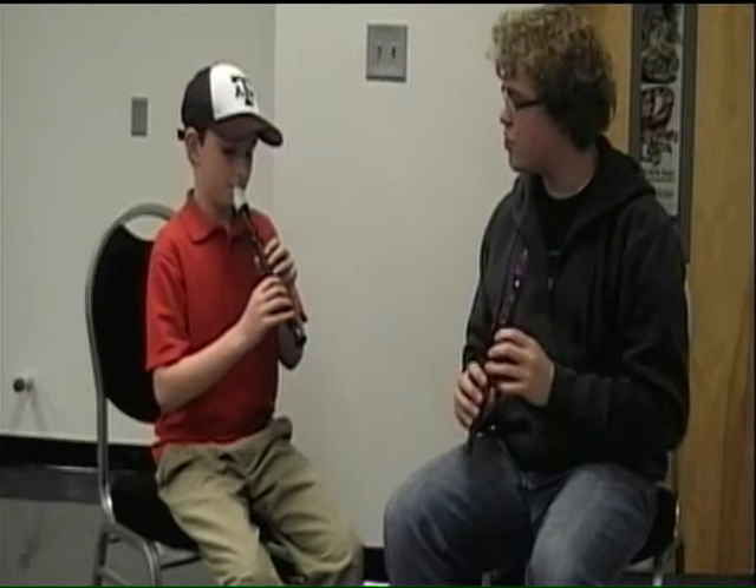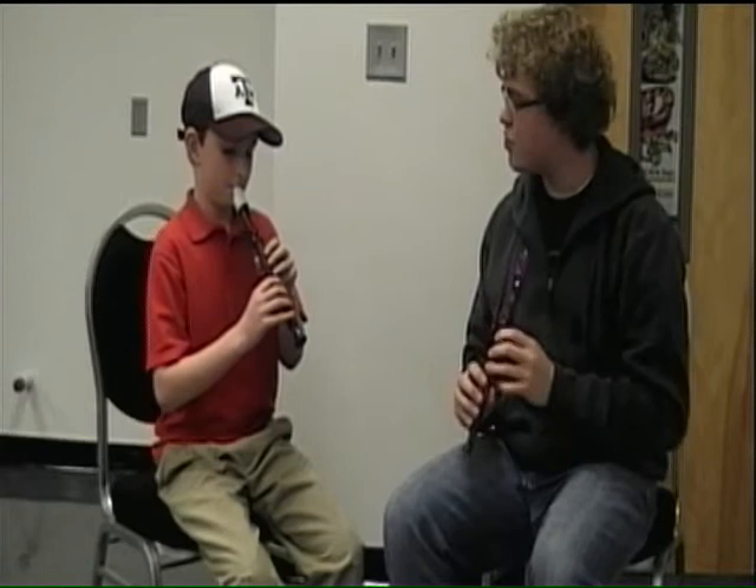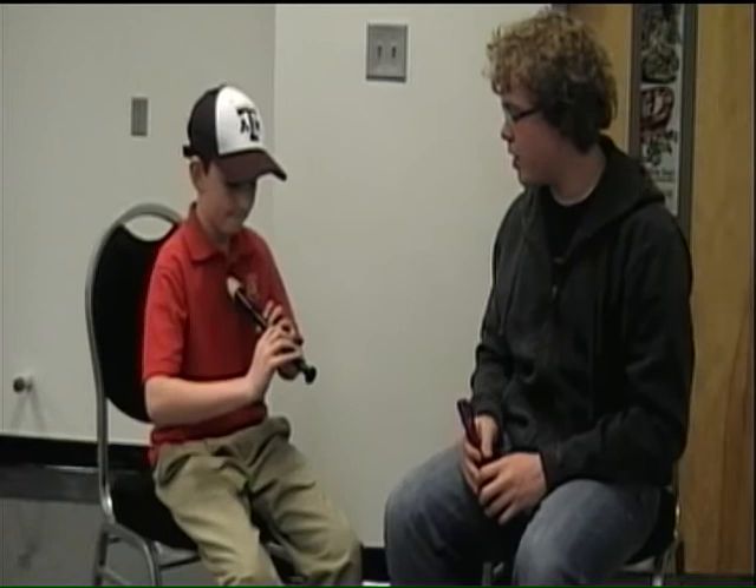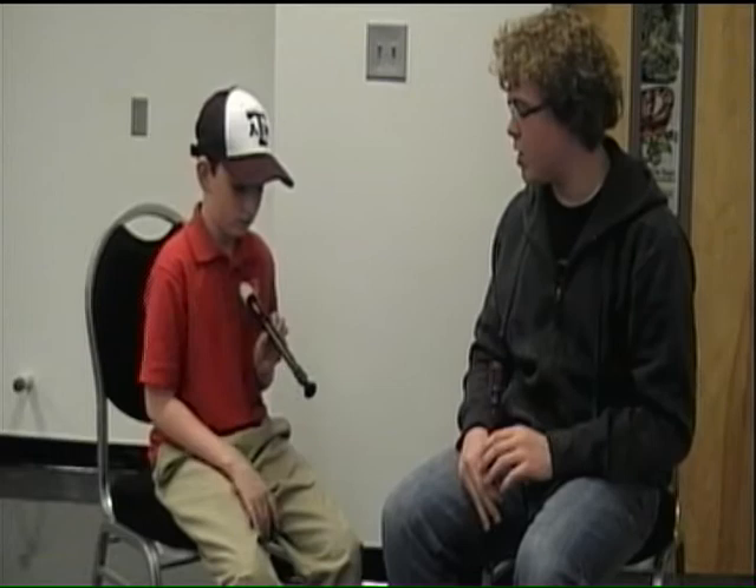Now we're going to introduce notes — the notes that are in Hot Cross Buns. First we're going to learn the G. You're going to take your first three fingers and hold them down. These other fingers are not going to be on — they're going to be loose. So it's going to be your first finger down, your second finger down, and your third finger down with your left hand.